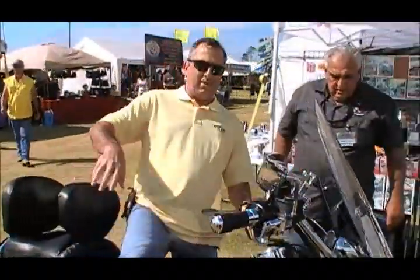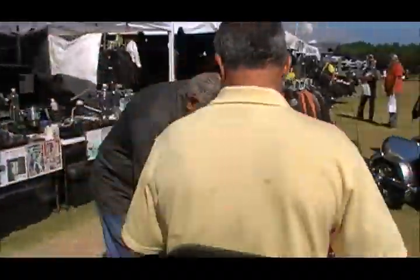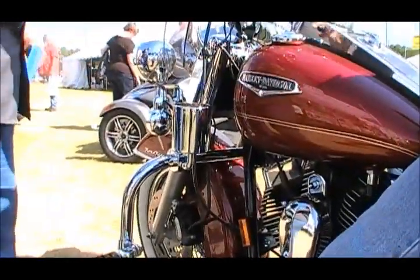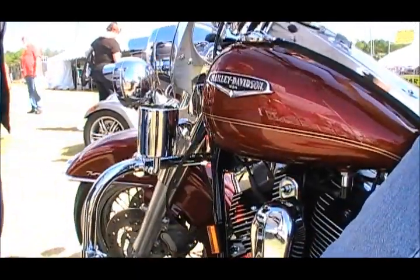Get on the bike. That looks pretty good right there. Make sure you clear your fairing, your windshield and everything both directions.